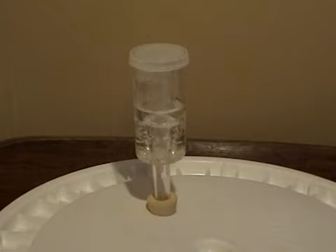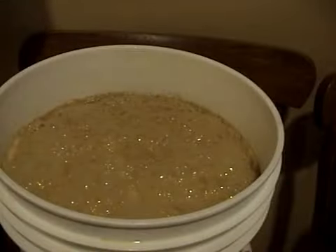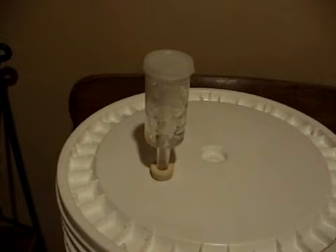In about three days, your bubbling should be very, very rigorous — maybe once every second, maybe once every two or three seconds. After that, it's going to start slowing down. Once it hits about one bubble every six seconds, you're going to want to go through your first racking operation.